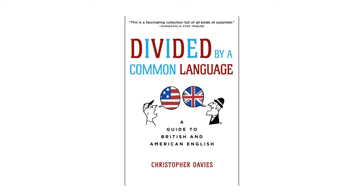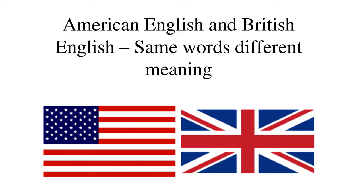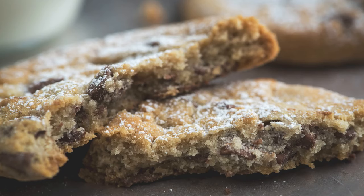It has been said that England and America are two countries divided by a common language, and much has been written about words that are chiefly used in one country or the other. For instance, eggplant in the US and aubergine in the UK. However, there are also words that exist in both countries but have a different meaning depending on which side of the Atlantic you're on. The word cookie is a good example.